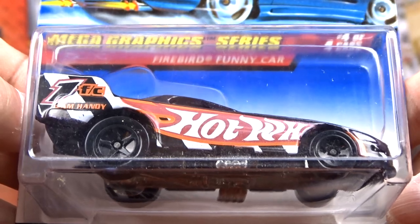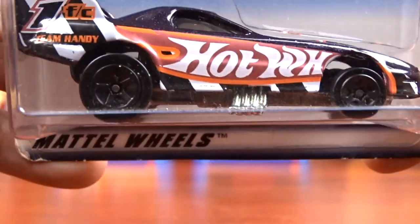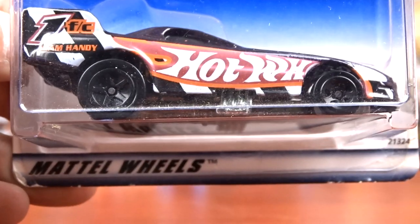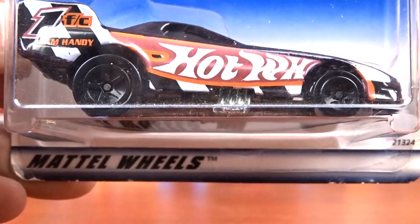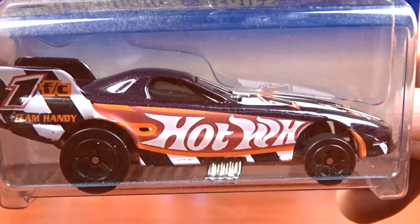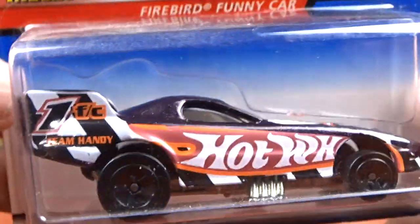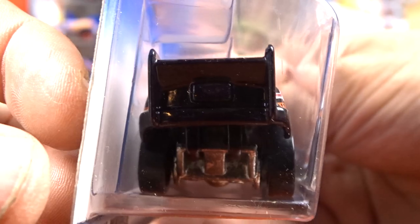And then I got Mega Graphic Series - and this is a Firebird Funny Car. Now I don't have this one. I do have this casting many times, but not this one. And that is cool. I like it. And this one does open up, this one does flip open. Pretty cool. That is a neat car.